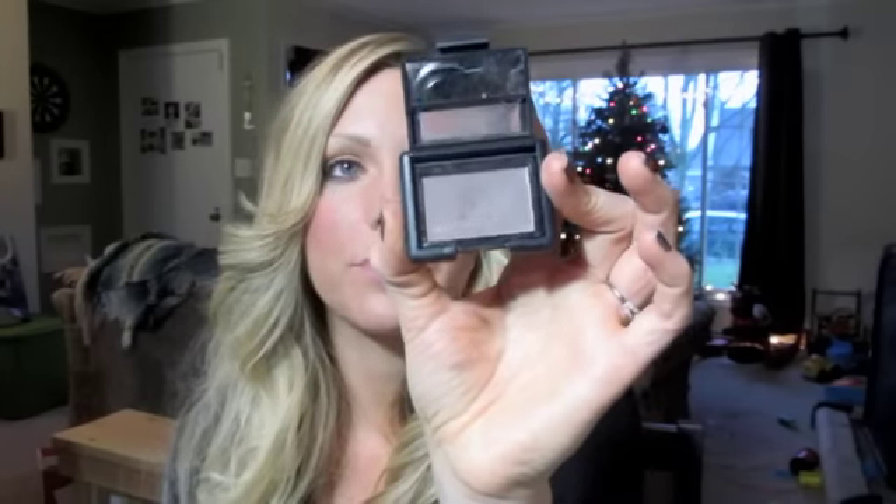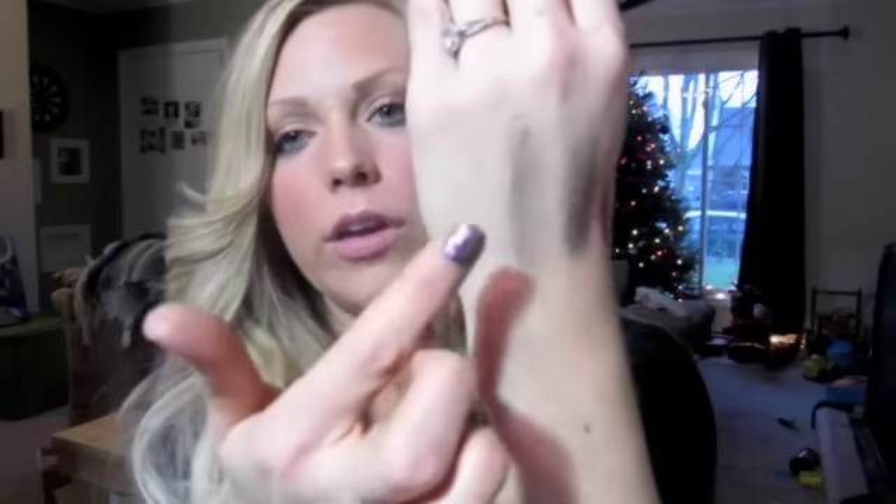I got an eyeshadow — just a matte brown. It's a little single. This is called Pebble and I really like it. I like the fact that it's matte and it's not a shimmer. I like it a lot.